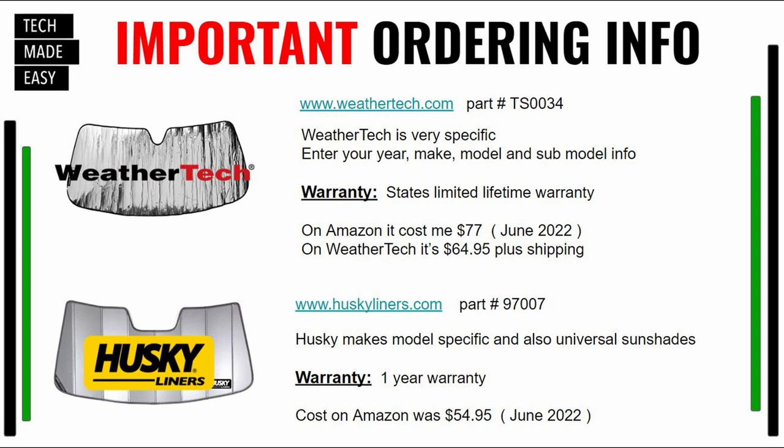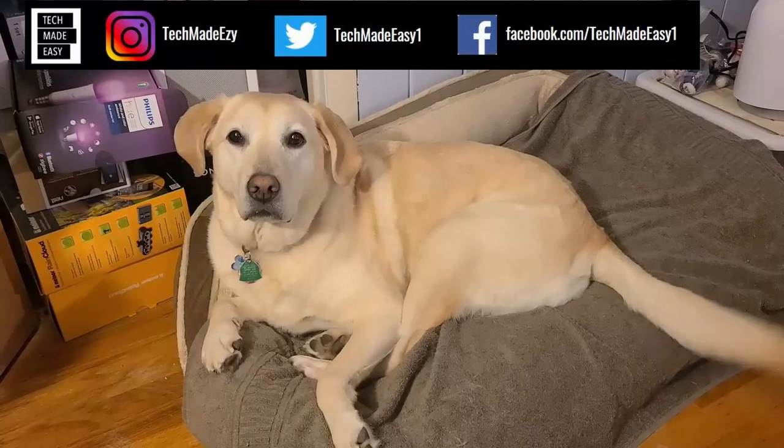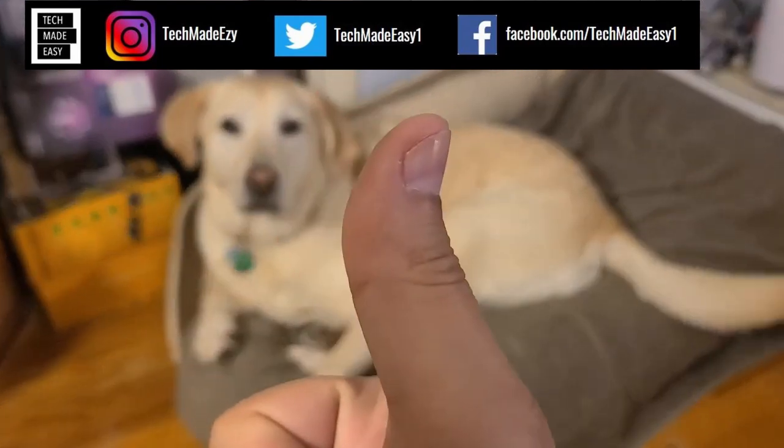I put some part numbers in the description, but please go to the WeatherTech or Husky websites and look up the correct model for your vehicle since the part numbers may be more specific to mine. The WeatherTech cost me $77 on Amazon, but $65 plus shipping on the WeatherTech website — that was June 2022. The Husky cost $54.95 on Amazon. The Husky has a one-year warranty and the WeatherTech has a limited lifetime warranty.